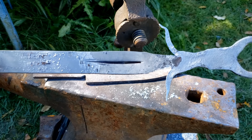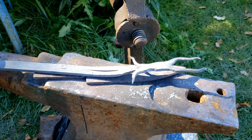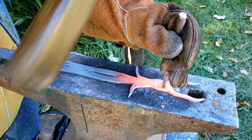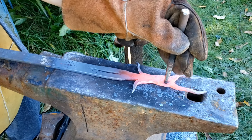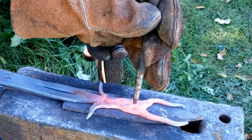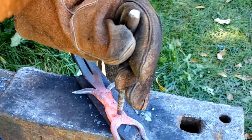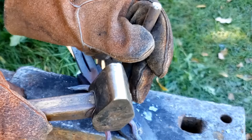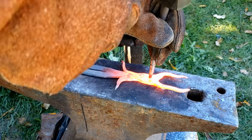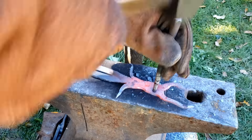After that, we cut the paws. We can see that we went through at certain spots. That looks good. Before cutting the feet, we are going to work on the eyes. Using the round punch, we are going to make the eyes.